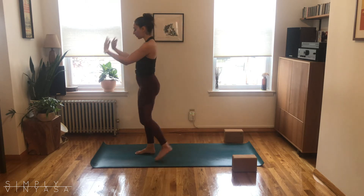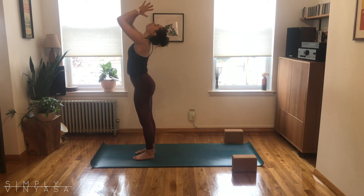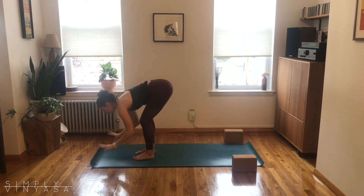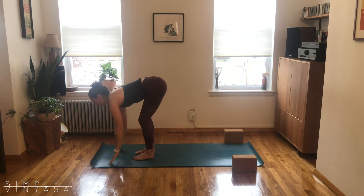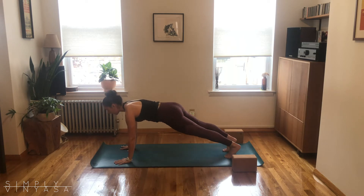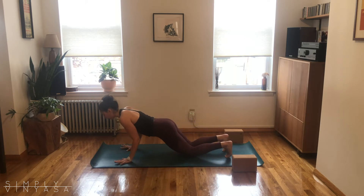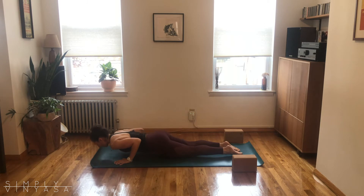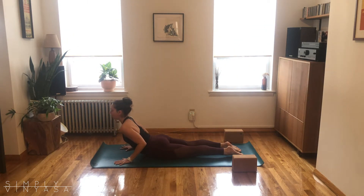Gently blink your eyes open. Inhale, arms sweep overhead — Urdhva Hastasana. Exhale, fold — Uttanasana. Half lift, breathe in, heart forward. Exhale, planting hands, step back to plank position. This first time, fire up the arms, fire up the quads, take a deep breath in. As you exhale, lower knees, bend the elbows, take yourself to the ground.